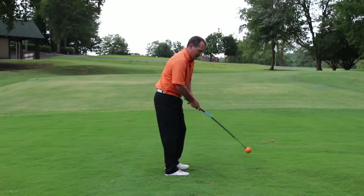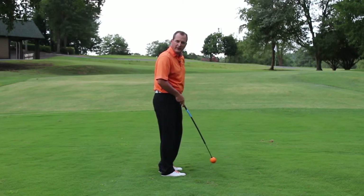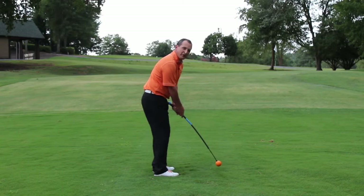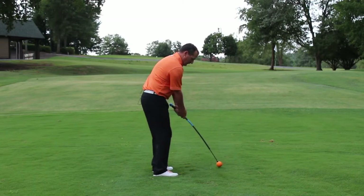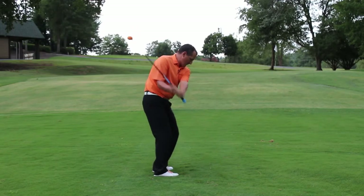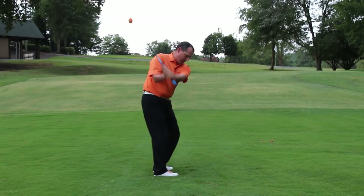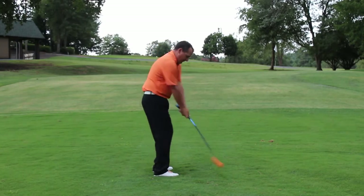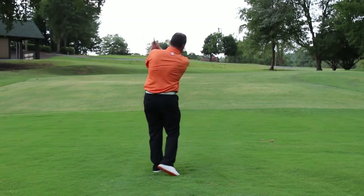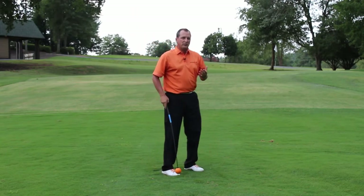If I take the Orange Whip Compact and address a shot where I'm going to be pitching up a hill to the green here, I get into my normal address position. I start by slowly swinging it back and forth to develop that rhythm, to allow my body work to go exactly with my footwork. Once I find that rhythm, it's going to help me make a consistent pitching motion.